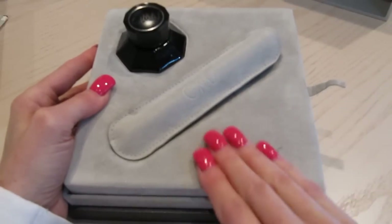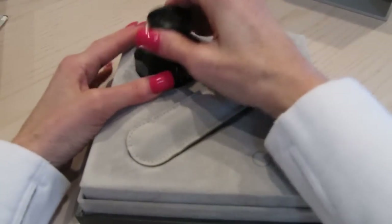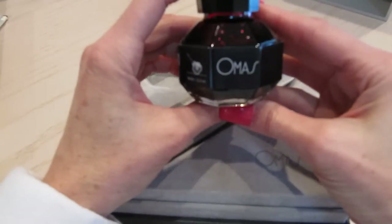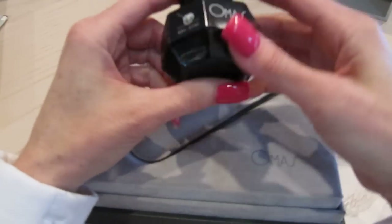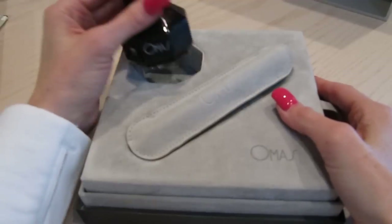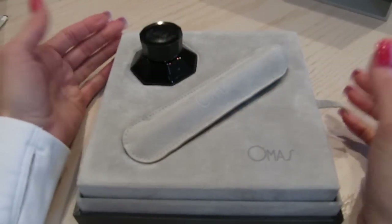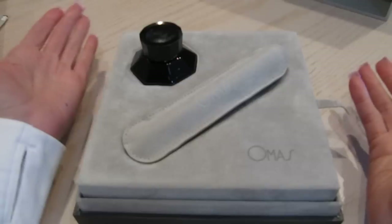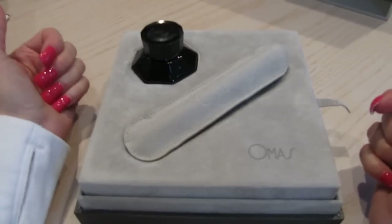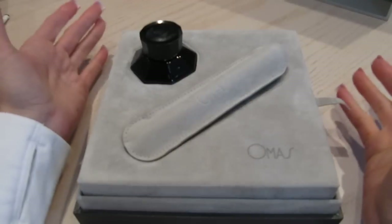It came with a bottle of red ink — this is the Omos red ink. The girl at the store said she wouldn't advise me using this ink because ink does expire, and she said they don't know how long it's been in the bottle. They may have had the pen for six or eight months, because the re-release date was in 2012.